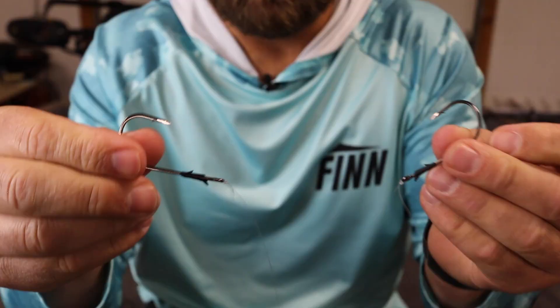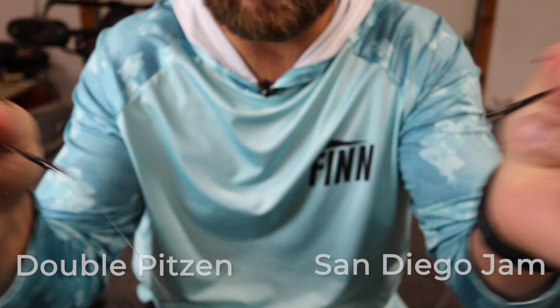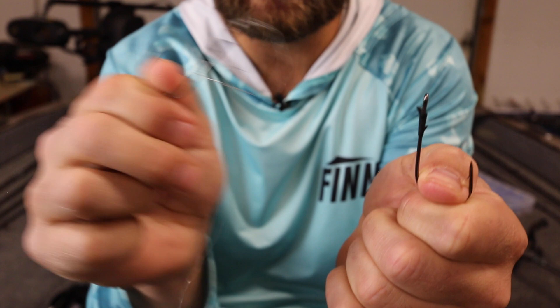One more time — double Pitson over here, and over here we have the San Diego jam knot. Pull these apart. Same exact thing. As you can see the line is completely attached over here on the double Pitson, and not at all over here on the San Diego jam knot.